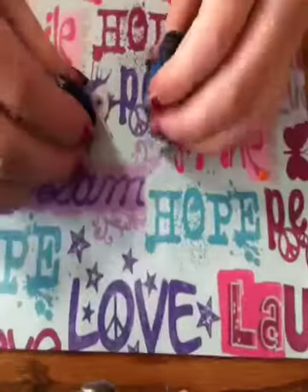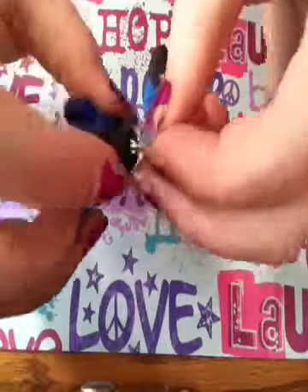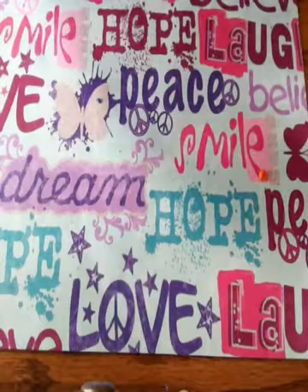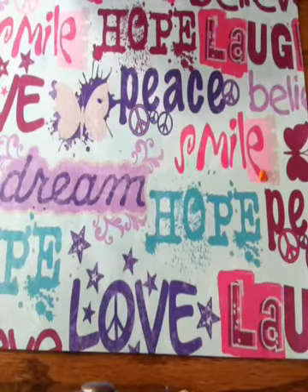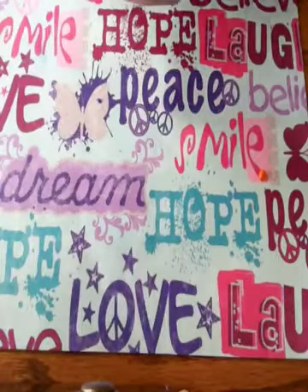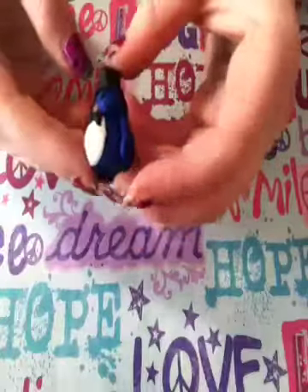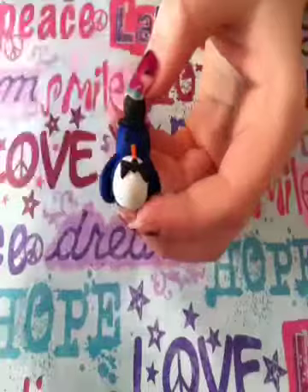Now that you're done with your penguin, you can choose to put an eye pin in it to make it a charm with a jump ring. If you do that, use pliers to twist the bottom of the eye pin so it doesn't fall out, then stick it on the top and bake it for however long your package says to. Then your penguin's done! Thank you for watching — please comment, rate, and subscribe, and request more tutorials. I'll see you guys later. Bye!